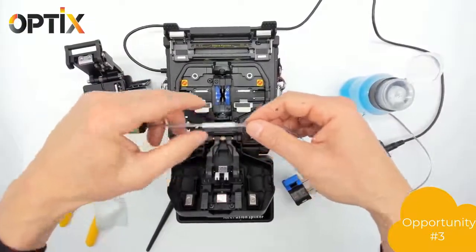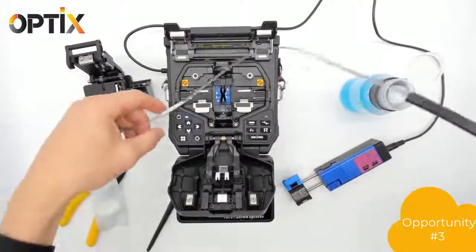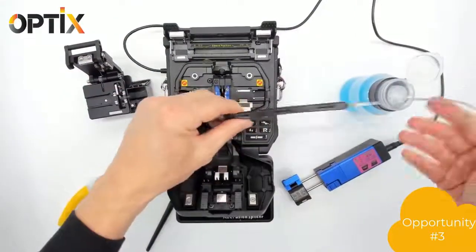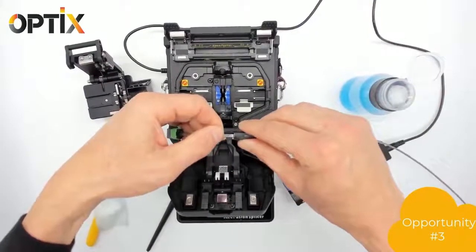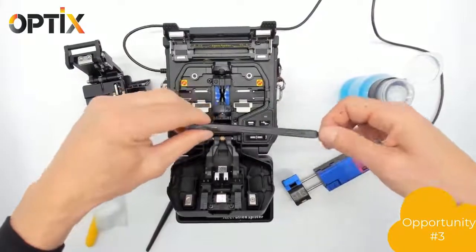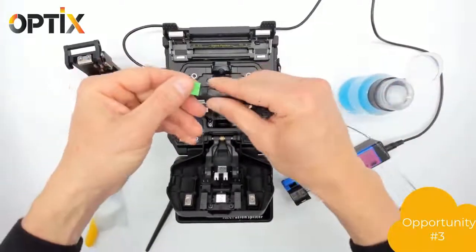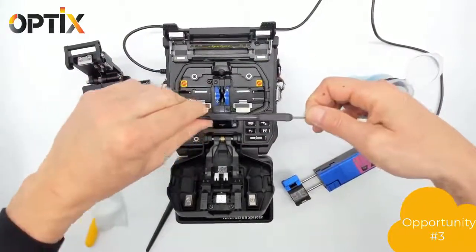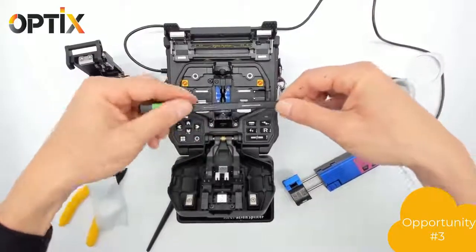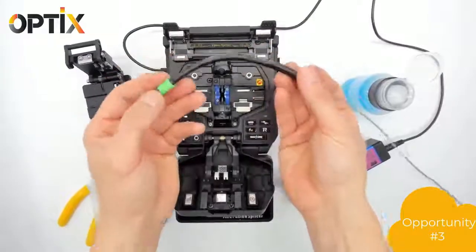Slip the sleeve over the splice area and put it in the oven. Once that's done, simply bring up the boot. And we have a completed MPO splice-on connector. This boot is very flexible and bendable and also provides better strain relief to fit inside any enclosure.